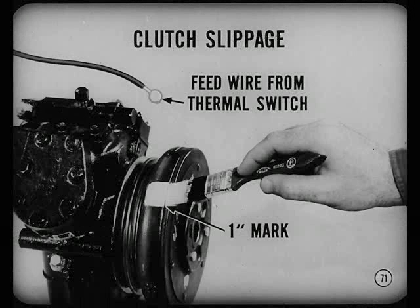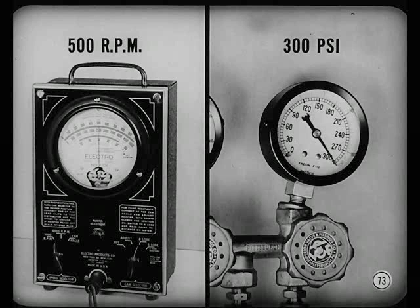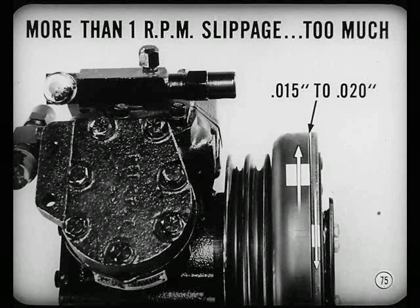Clutch slippage could also cause poor refrigeration, but it's easy to test. Paint a one-inch white mark across both elements and unhook the feed wire from the thermal switch to the clutch. Connect a jumper from the clutch to the battery and connect a timing light to the ignition coil's secondary cable terminal. Start the engine, set idle at 500 RPM, put the blower on high, and cover the condenser to raise compressor discharge pressure to 300 pounds. There should be almost no creep between the two white marks at 300 pounds pressure. A slight creep during starting should settle down to no more than one revolution per minute.